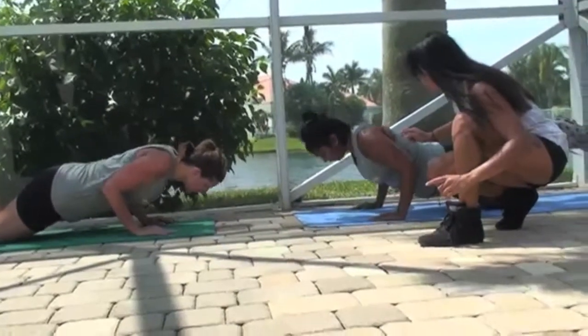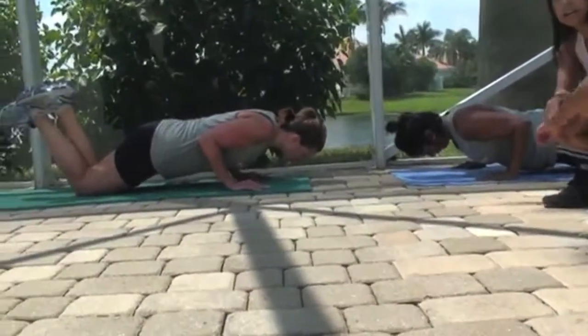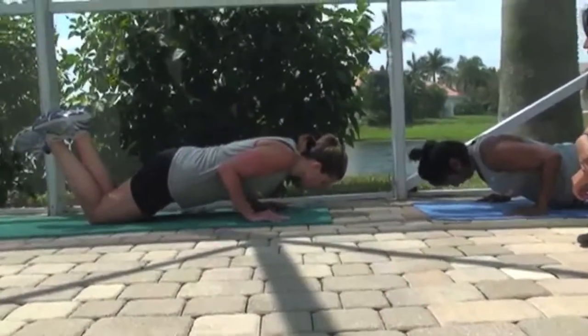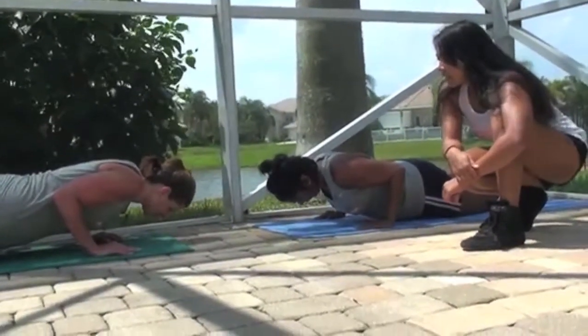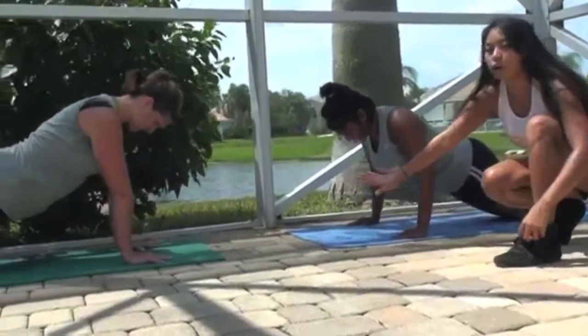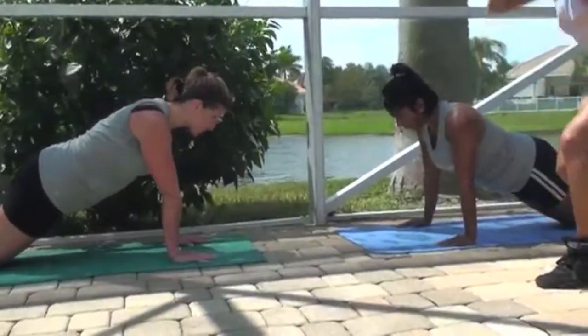Bend those elbows, keeping them close to the body, concentrating on the triceps: one, two, three, four, five, six, seven, eight, nine, ten. Bring it up. Hold for 10 seconds. Take a break.